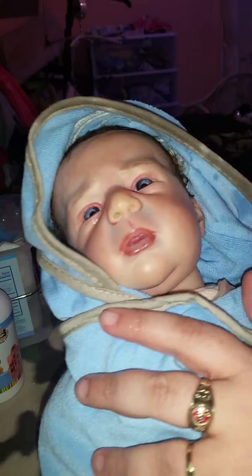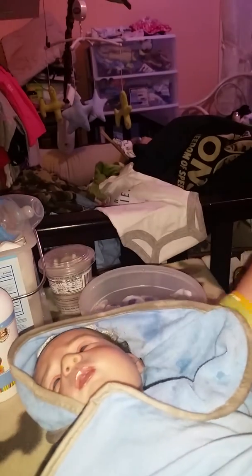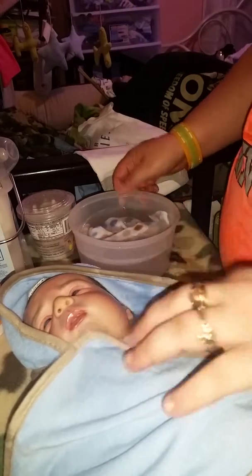Put your little hat on so you don't get cold. My baby boy, I'm going to move this back.